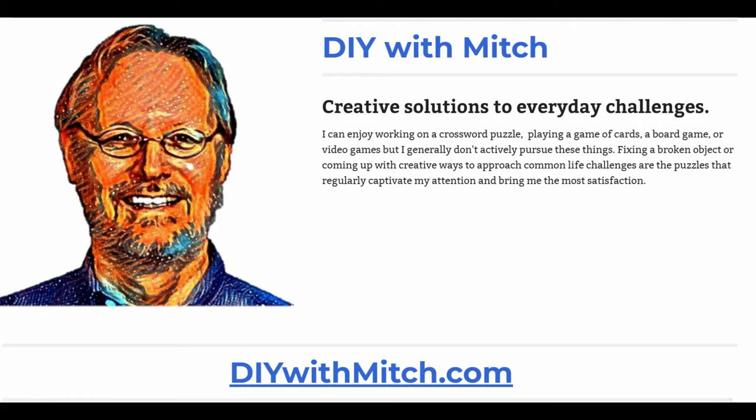If you like this video, please click the thumbs up and subscribe to my channel. You can also visit me on the web at DIYWithMitch.